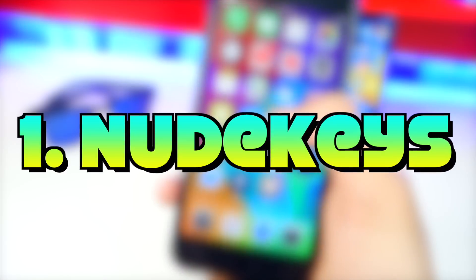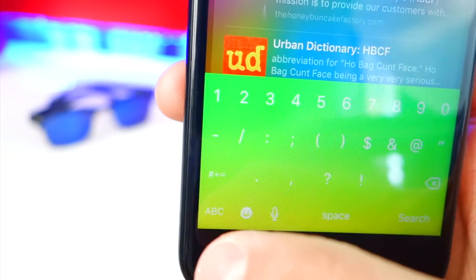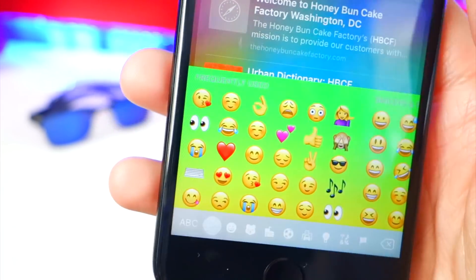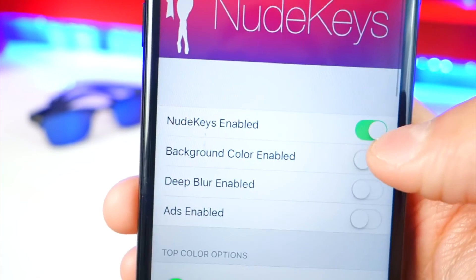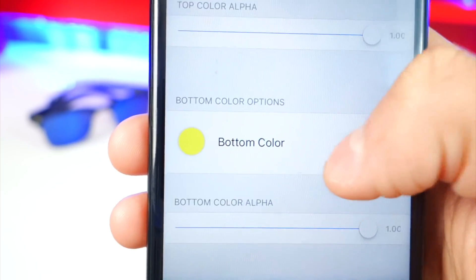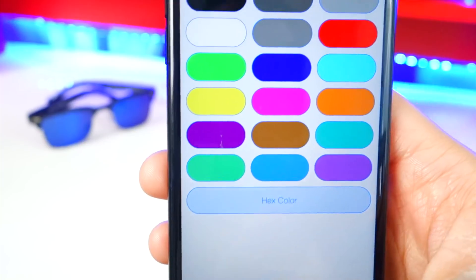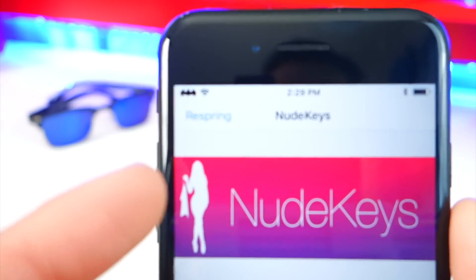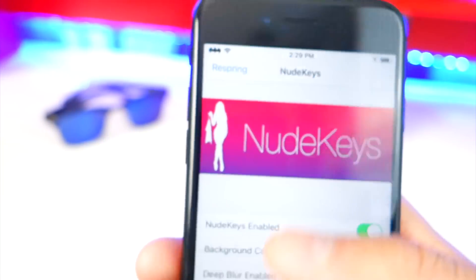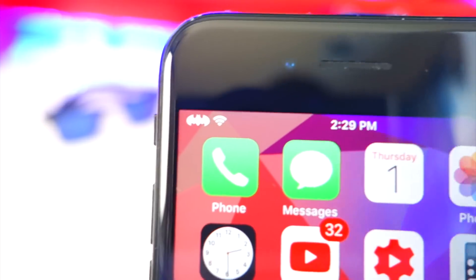The first tweak kicking off this list is NudeKeys. You can change the color of your keyboard and it looks really cool — it takes effect throughout your entire keyboard. I have a gradient going on: green on top and yellow on the bottom. Head over to Settings, then NudeKeys, enable it, and choose your top color and bottom color. After making changes, tap Respring and you'll see the changes take effect.